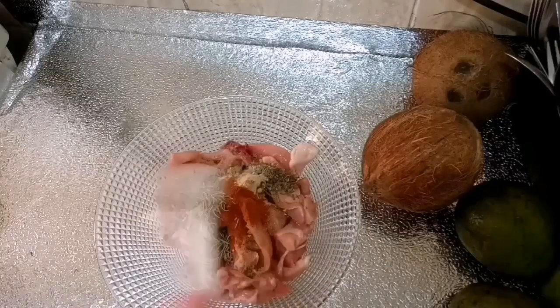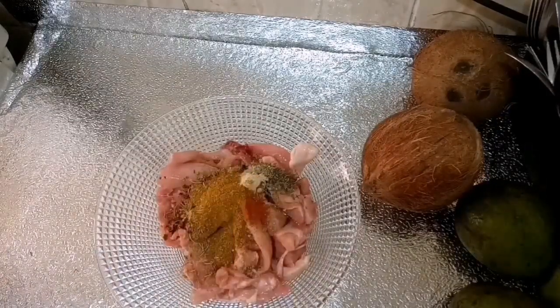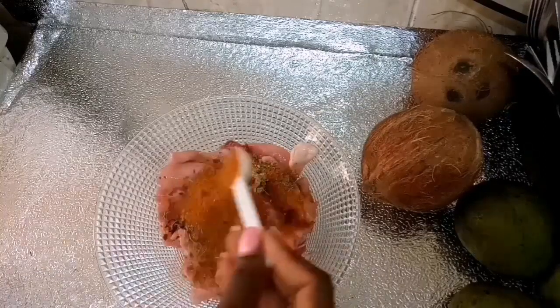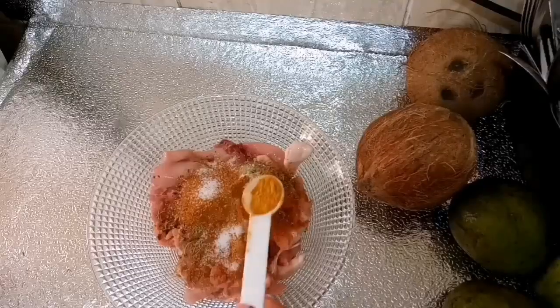I mix all of that together, cover, and put in the fridge for about two hours. I added dried pepper because I love my stir fry a little bit spicy — you can omit the pepper completely, whatever suits you.